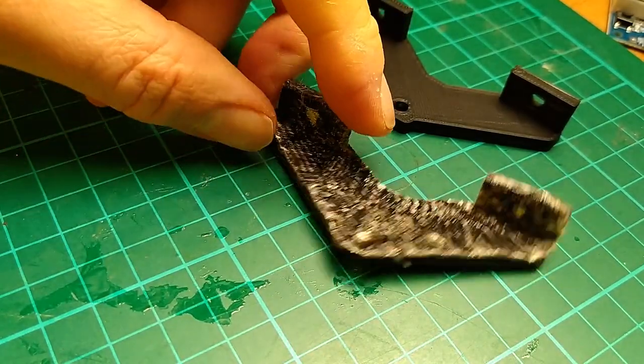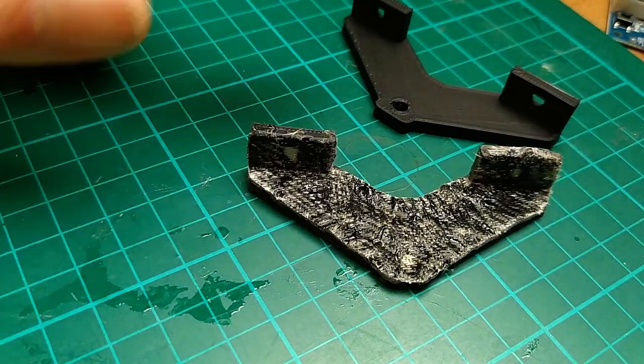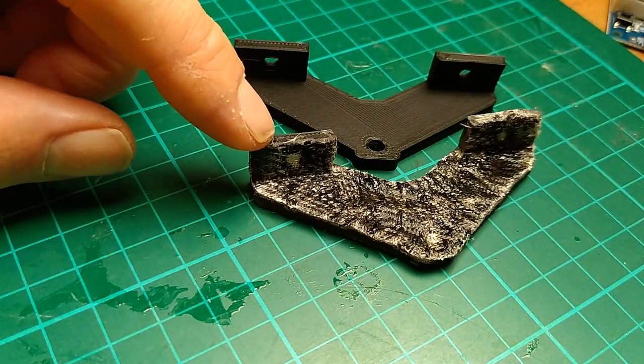You can certainly work this cloth into really tight corners and internal radii. So there we go — have a go. Thanks for watching.